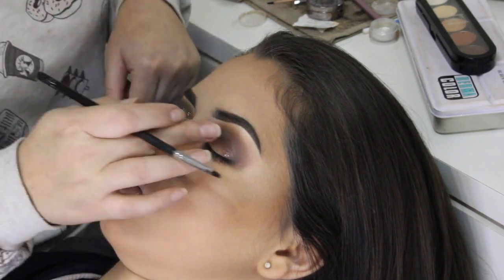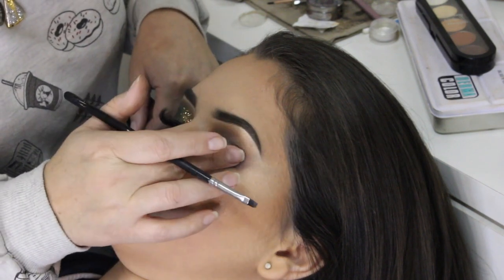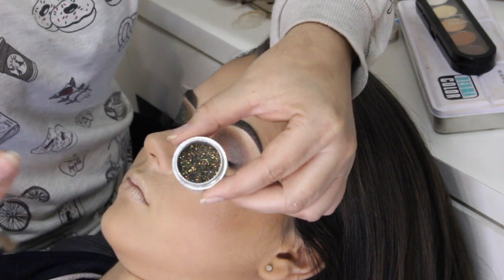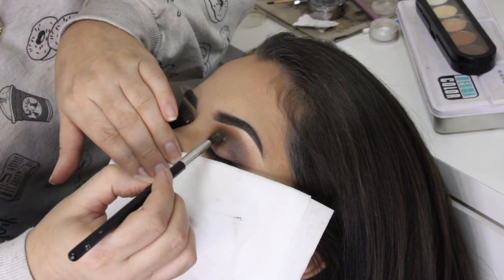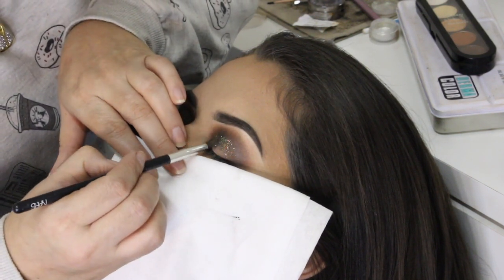Depois eu venho com os dedos dando leves batidinhas pra retirar qualquer acúmulo de cola que tenha ficado. O glitter que eu vou usar é o 218 da Bittarra, com um pincel bem fofinho desses pra esfumar mesmo. Mas protejo o rosto dela com uma toalhinha pra evitar que caia algum glitter, porque a pele já está pronta.